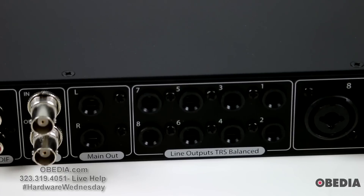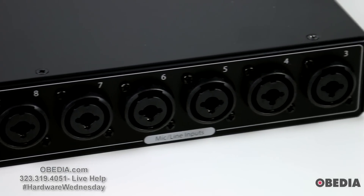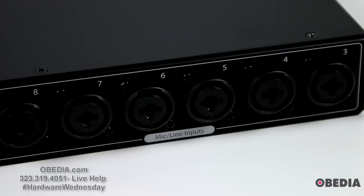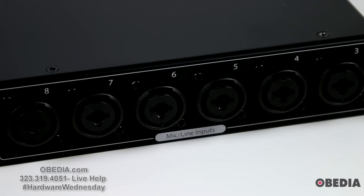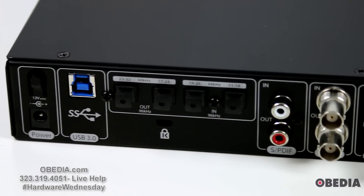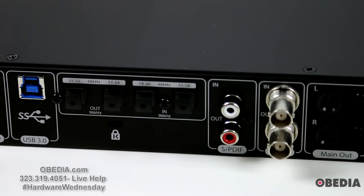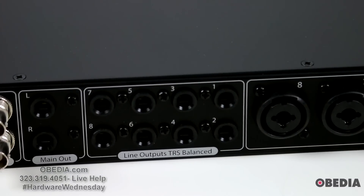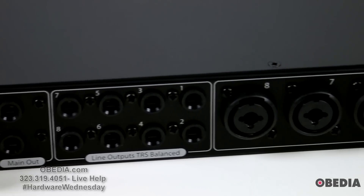Moving on to our physical audio ins and outs: we have our main out left and right — line outputs, which are TRS balanced. And finally we have our mic/line inputs. These are XLR slash TRS, allowing you to insert XLR cables with microphones and use the preamps on those inputs, and also able to insert instrument inputs into these as well. This is a bit like the PreSonus 1818 VSL. If you're looking to get extra I/O, pair this up with the PreSonus Digimax DP88, though for most folks the eight physical ins and outs is probably going to be enough.